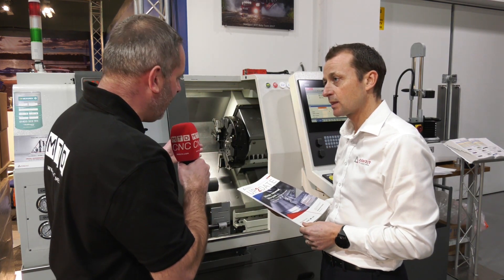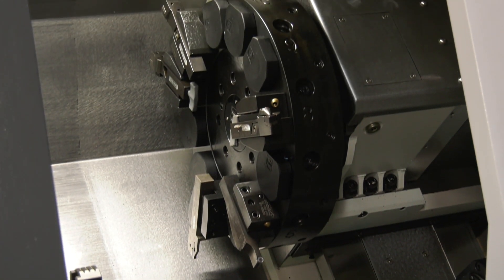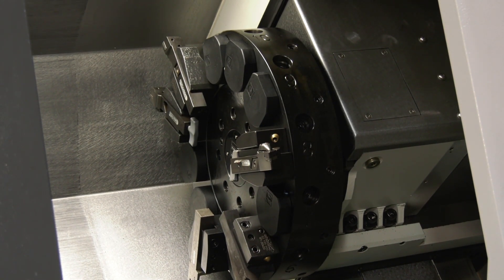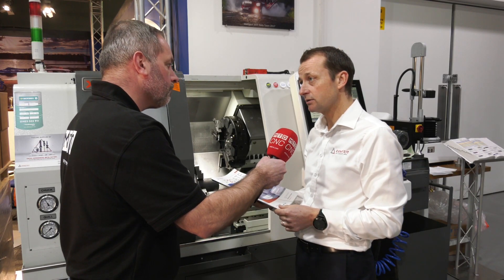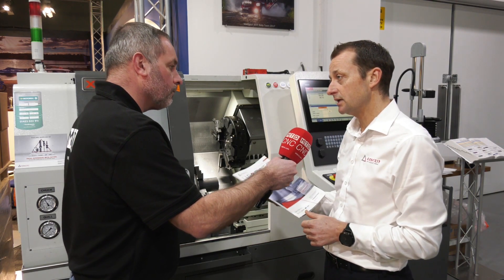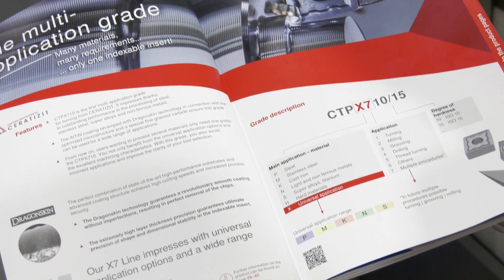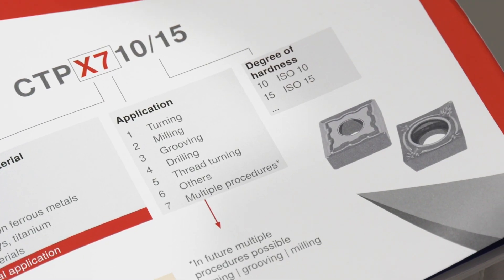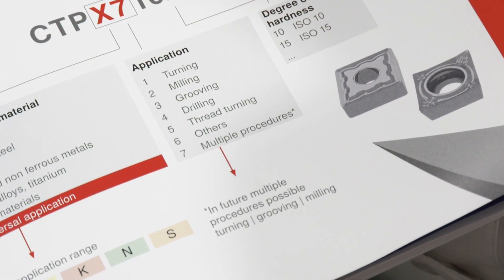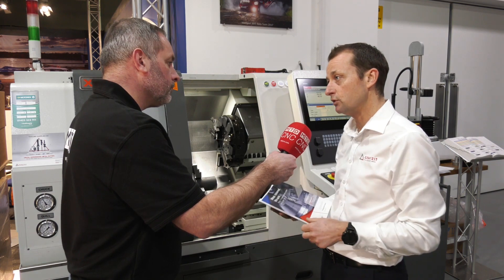Now we're here by this machine, we've been looking at some of the new products, and one of those is your new insert. Could you tell us a little bit about what that is and the advantages? It's the CTPX 710, which is a new turning insert for us Mark. The improvement is it's very much a universal grade of product, so you can use it on stainless steel, steel, irons, etc.